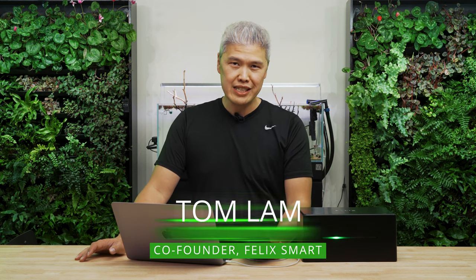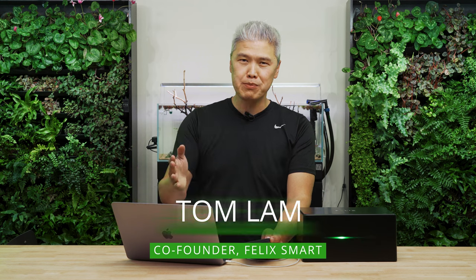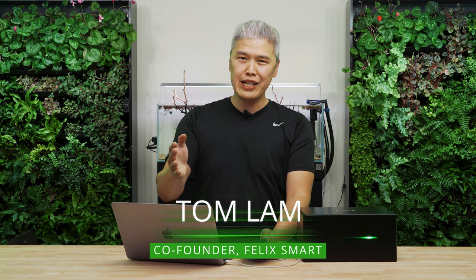Hello terrarium vivarium lovers and hobbyists of the world. This is Tom at FelixSmart, and I'm super excited to be bringing you our newest product, which is a Felix specifically for terrariums and vivariums. We've heard in the past two years a lot of people approach us because we started off in the aquarium industry.